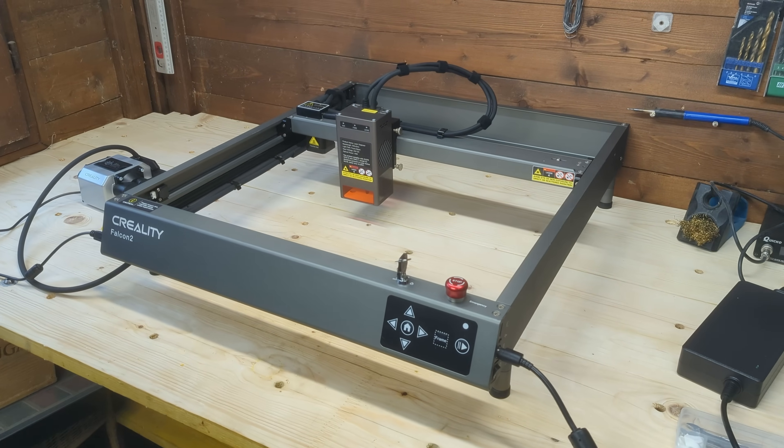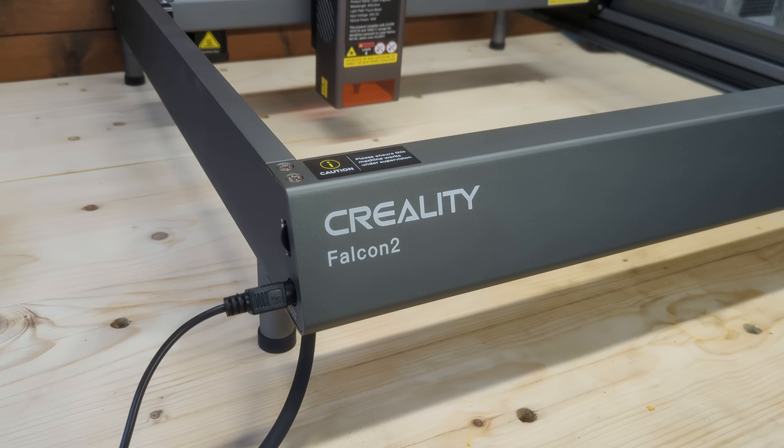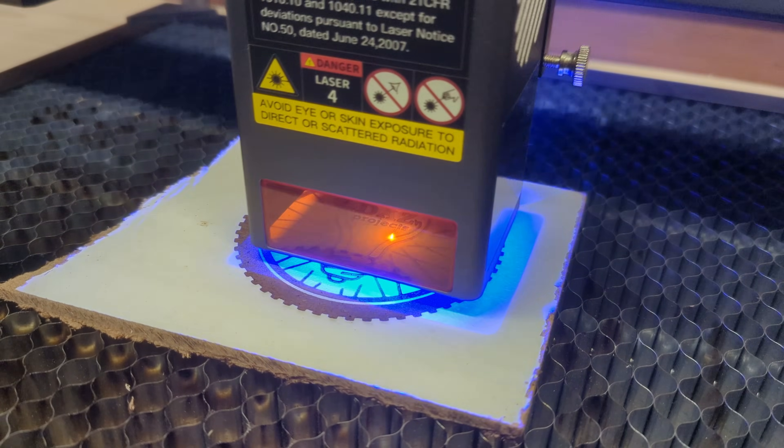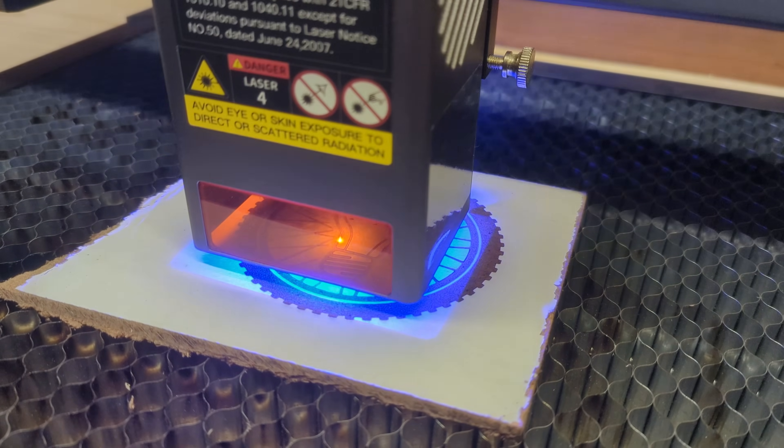The Creality Falcon 2 40W laser engraver is amongst the best hobbyist machines available, featuring huge power and high speed. Let's jump in and see what this machine can really do.